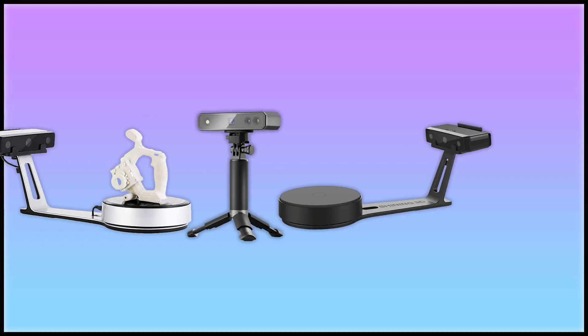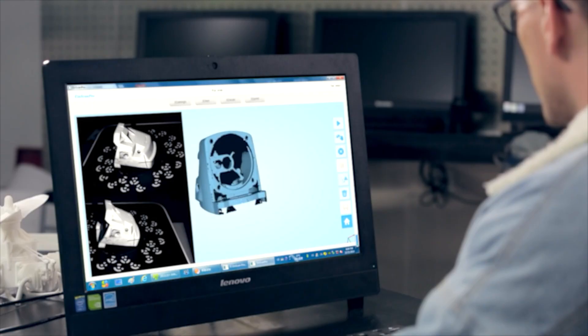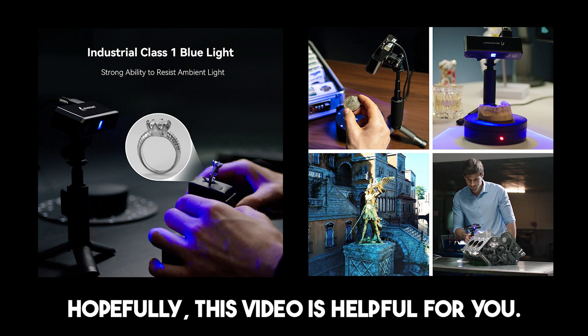And with that, we come to the end of my review. All of these scanners are best for small objects. Each of these scanners has its strengths and features that cater to different user needs. Hopefully, this video is helpful for you.